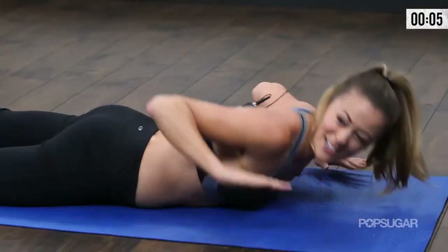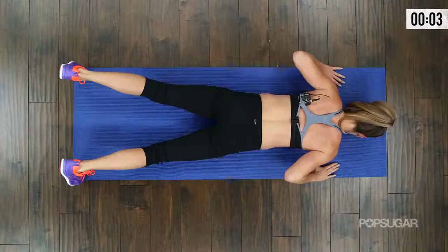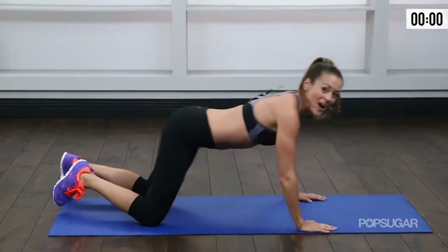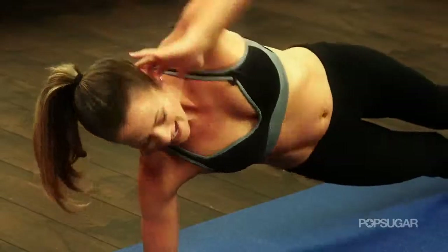Give me two more. Down. Up. And relax. I know that's a quick burn, but hopefully you made it with me. I'll see you next time. Thanks for watching — we'll see you guys next time on PopSugar Fitness.